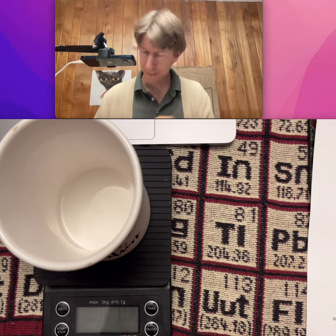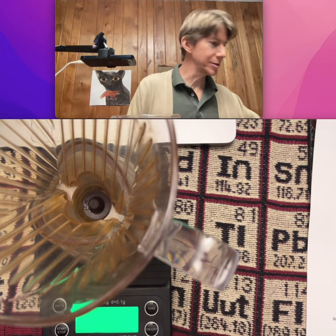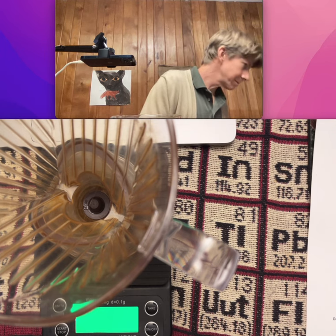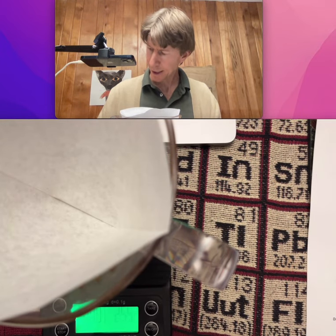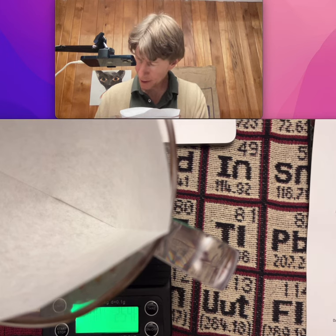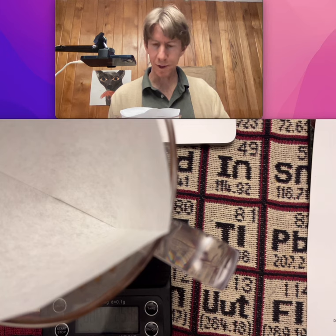Good job drying that one off. Now with my paper filter — which we're familiar with at this point, but we'll still measure it — I get 254.8 grams with the filter.